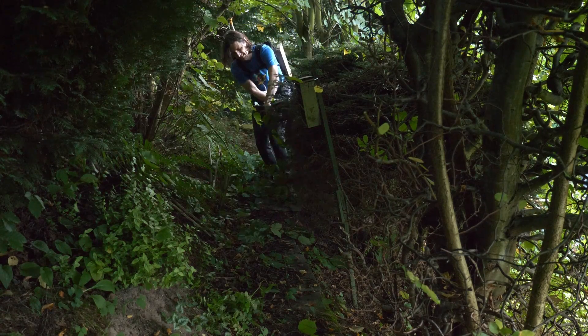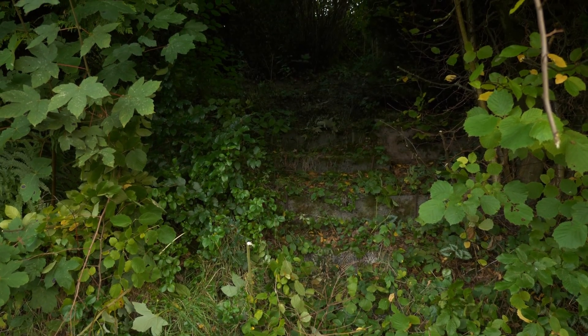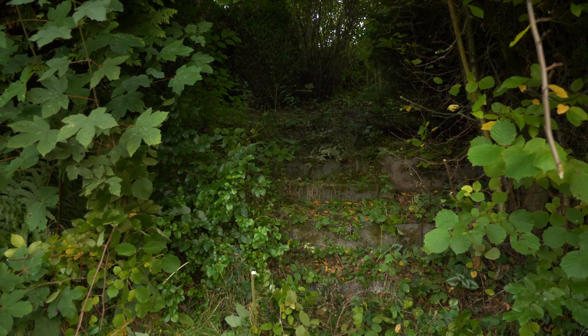That was fun! I actually found old passages and stairs in the jungle that I didn't know about yet. With the overgrown stairs and terraces it's like a lost Maya temple.